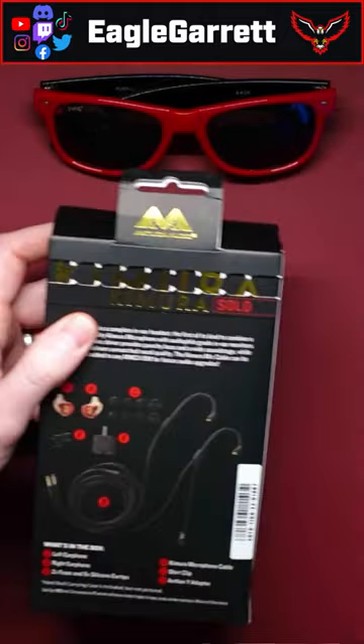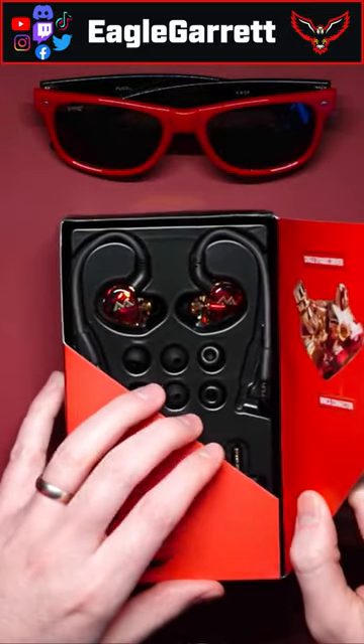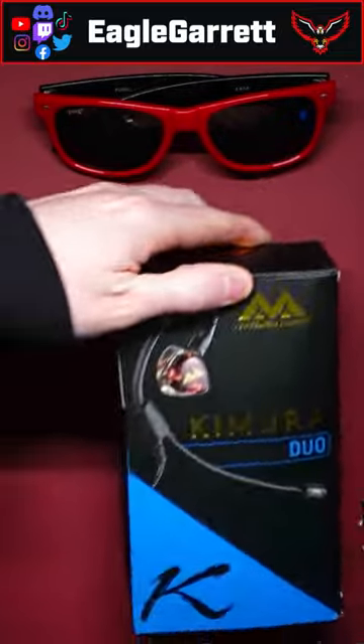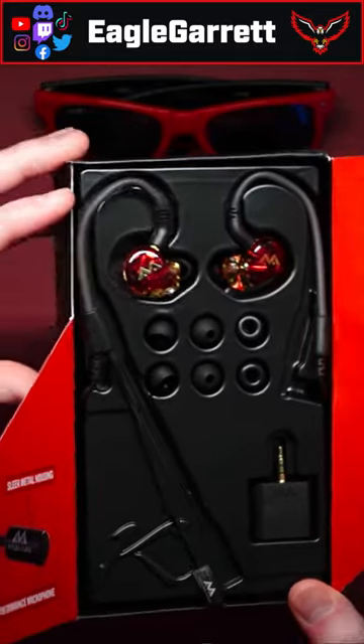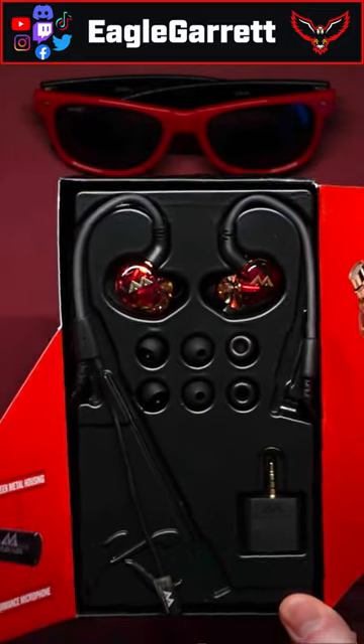Let's take a look at what comes in the box. The packaging on these things is awesome. You've got some beautiful in-ear monitors here with a red coating — this is the Solo. The Duos are blue.